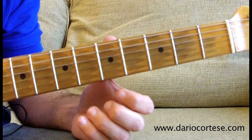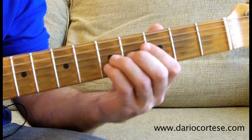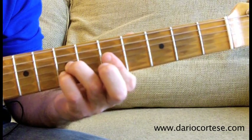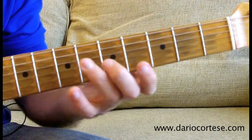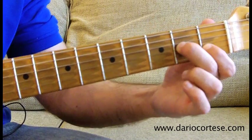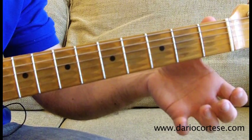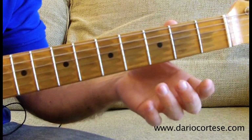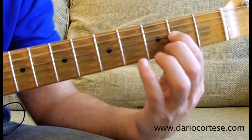Lick number 4 starts with a double stop on the G and B strings. We slide up to the 7th fret — you can start from the 5th — then slide up to the 7th fret on both strings, then re-pick them, and pull them off to the 5th fret, then D string on the 7th, another double stop, 4th on the G and 3rd on the B, and slide that down 2 frets so you end up on the 2nd and 1st, then open G, D string on the 2nd, slide up to the 4th, then open G, D string on the 3rd, pull it off to the 2nd, then to the open string.